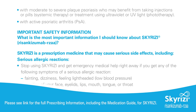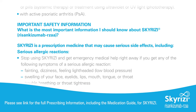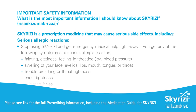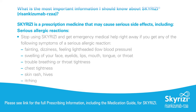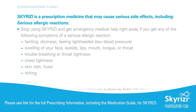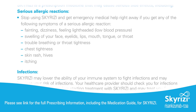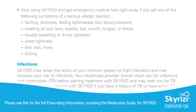What is the most important information I should know about Skyrizi (risankizumab-rzaa)? Skyrizi is a prescription medicine that may cause serious side effects, including serious allergic reactions. Stop using Skyrizi and get emergency medical help right away if you get any of the following symptoms: fainting, dizziness, feeling lightheaded, low blood pressure, swelling of your face, eyelids, lips, mouth, tongue, or throat, trouble breathing or throat tightness, chest tightness, skin rash, hives, or itching.